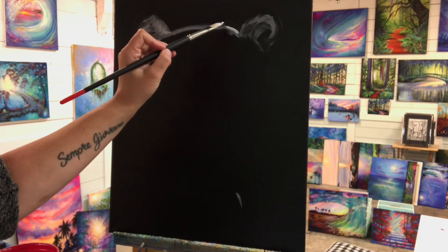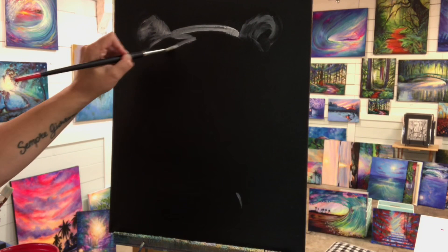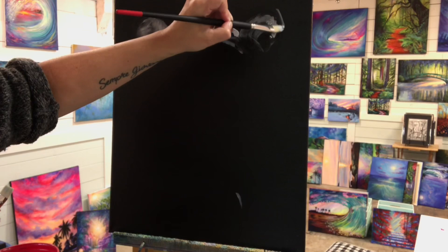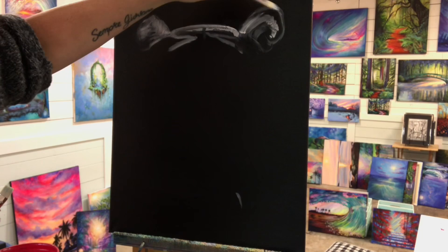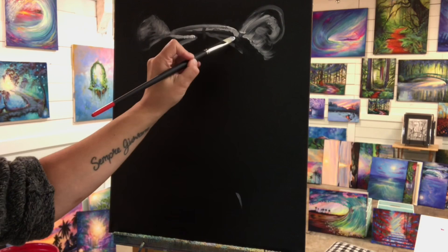It's just roughing in and color blocking, getting those main highlights and shadow areas in. What I like about working on a black canvas is not only is it really striking, you get that instant shadow and contrast. So you're saving yourself a lot of time. Now I'm going to wiggle my brush in different ways to make it look like his hair is fuzzy and furry to get that texture.